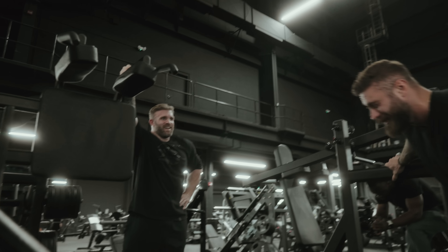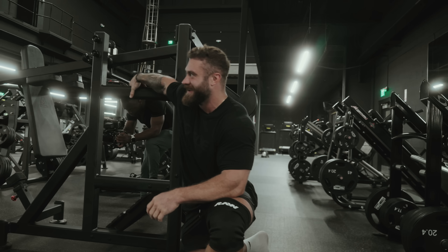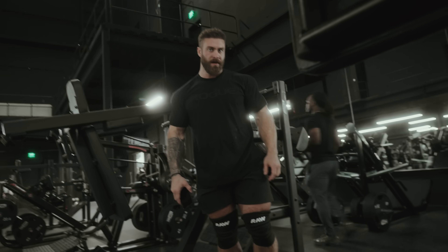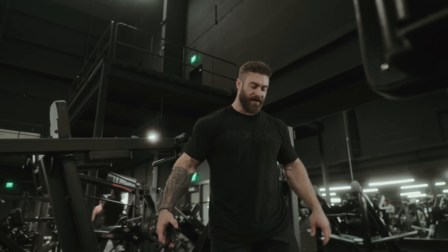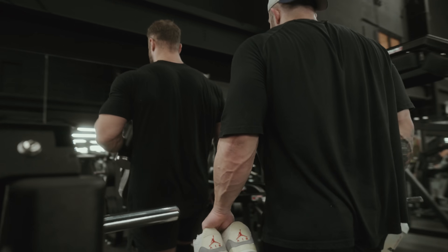That really exposes the weak parts of my legs. I can't cheat where I normally do. It might be good for you. It feels way hotter without a fan blowing on me — I have sweat just dripping out of me right now. You want to try the Prime? Oh yeah, let's try it.